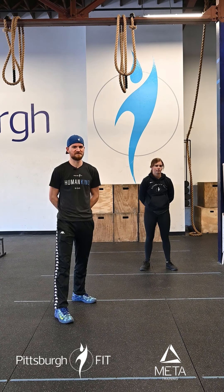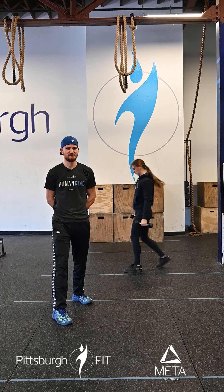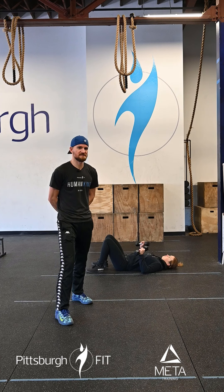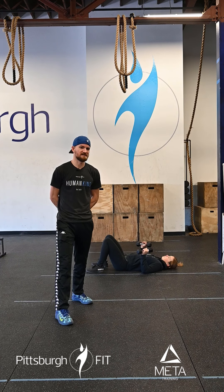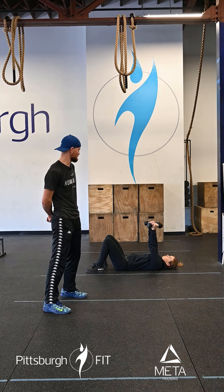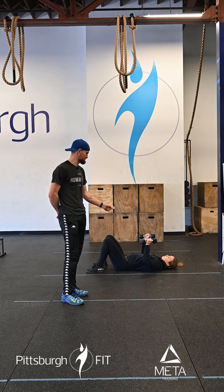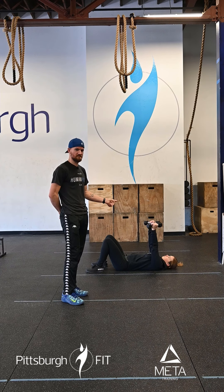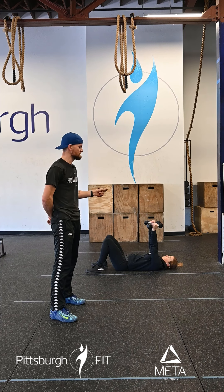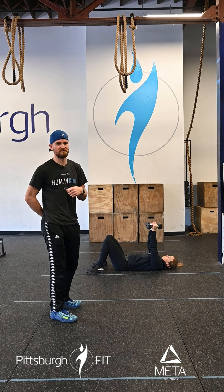Our strength for today — we're gonna be doing tempo dumbbell floor press. We're doing a tempo of 2-0-X-1. Three sets of 12-15 tempo floor press. Grace is gonna lay down on the floor, plant her heels, hips, and back on the floor. She's gonna push the dumbbells up, then do two seconds down — one, two, zero break — push right back up. One second break at the top. Two seconds down is the important part here — nice and steady. 12-15 reps.